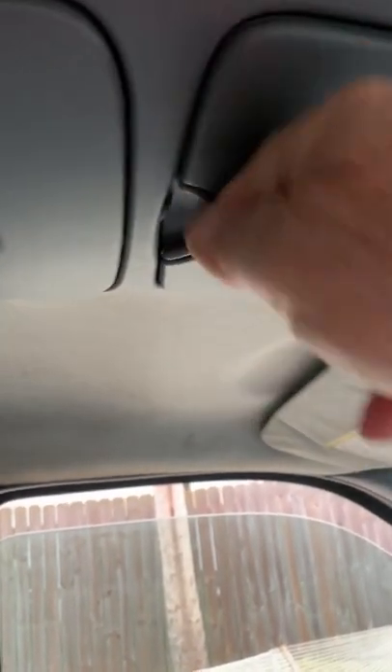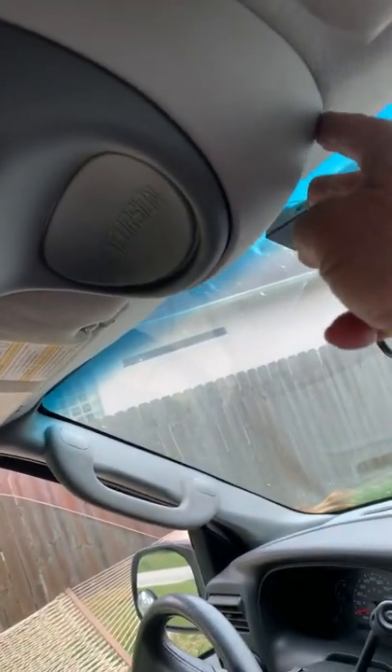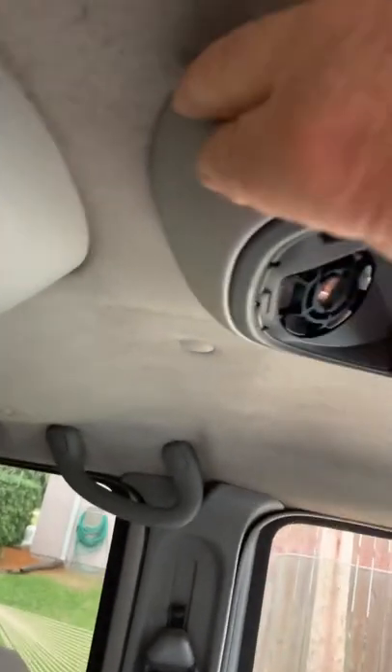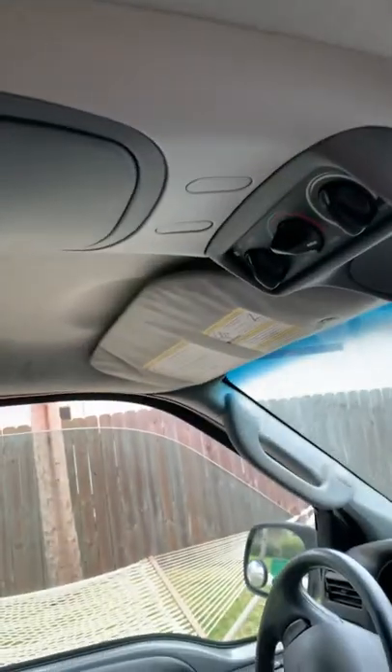I'm going to take the console down. You can see it's a full-size console. In this compartment here, the eyeglass holder, there's a Phillips screw - take that out. And then there's a couple of clamps up here toward the front. You just pull it down - they've got those little metal clips. And then in the back, the same thing. Snap that down. Then you rock it forward a little bit and it should come out. I'll let you see what it looks like when it's out.